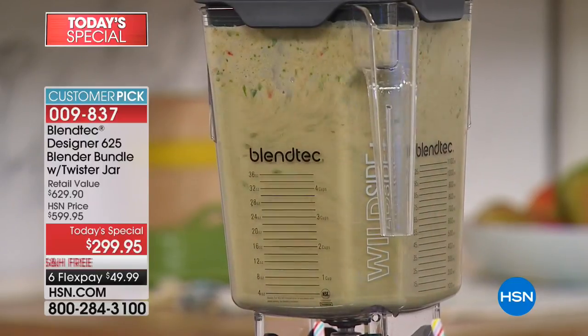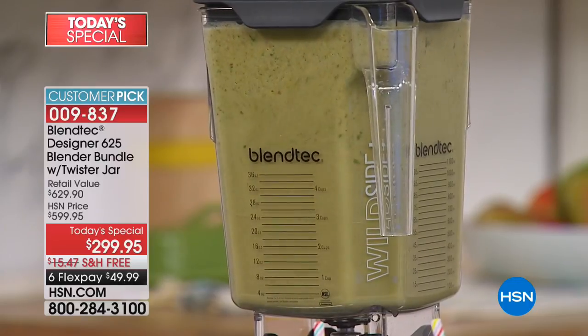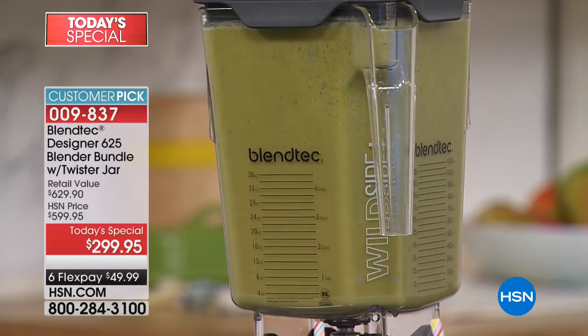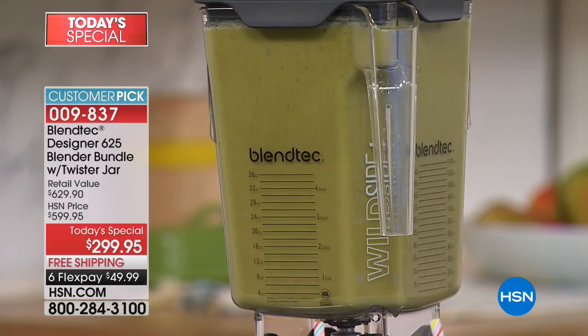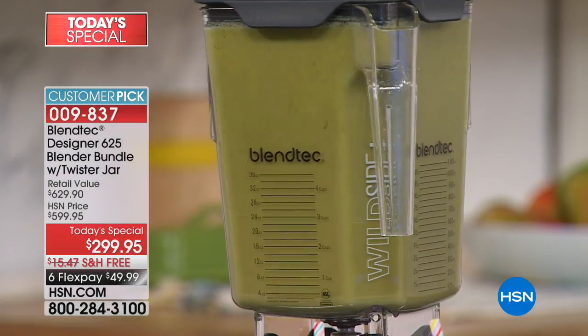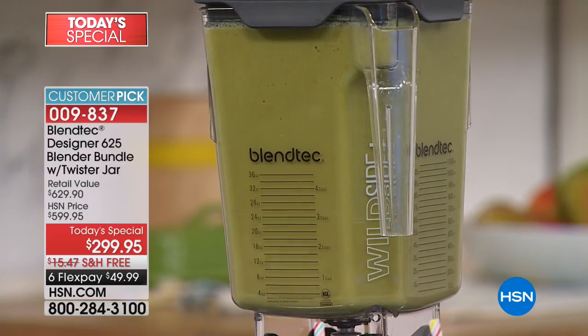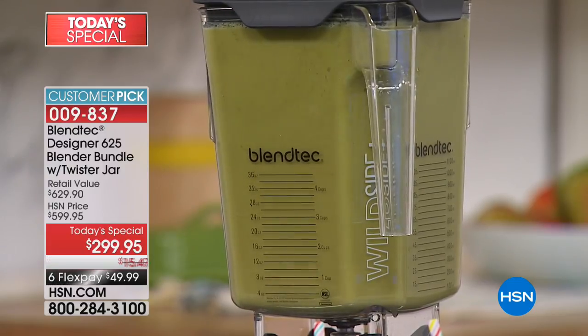You're not using that little tamper tool — it doesn't come with that. Why not? Because Blendtec blenders are engineered to give you perfect results. These are what commercial smoothie bars use. You don't see those employees saying, hold on, I have to give it a stir because it got clogged. Commercial smoothie shops and restaurants around the world trust Blendtec blenders. These are not blenders that look like commercial quality — these are the same commercial quality blenders used in professional smoothie shops.